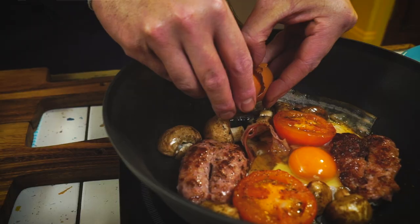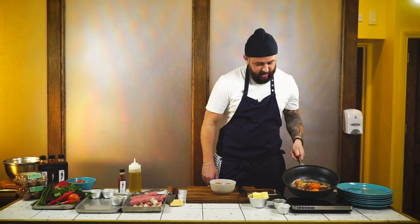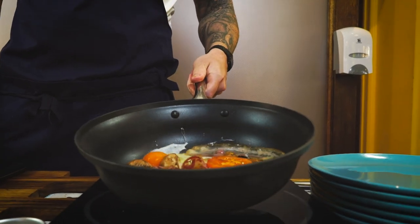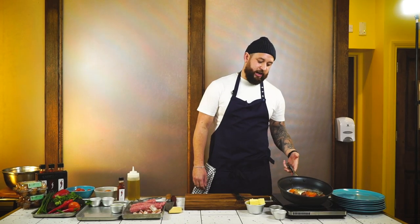A couple of eggs — two for one person is absolutely fine. Crack them straight into the pan and just move the egg slightly so the white covers the pan. Turn the heat down slightly and let it cook for about two minutes, then we're going to put it into the oven for about four minutes at 180 degrees.